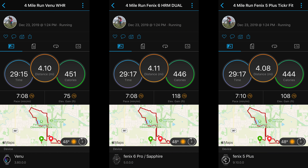On this run, we see the distance line up pretty well with two other reference devices, one of which is the much more expensive Fenix 6, which still uses the same GPS chipset as the Venu. There was a bit of variance in elevation, although there wasn't much elevation gain on this run. There's more elevation gain with mountain biking and road biking, which we'll see in just a second.